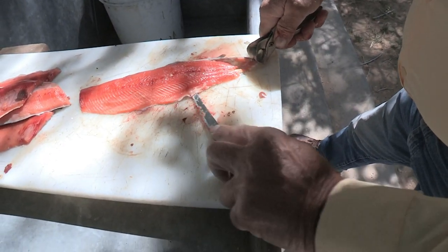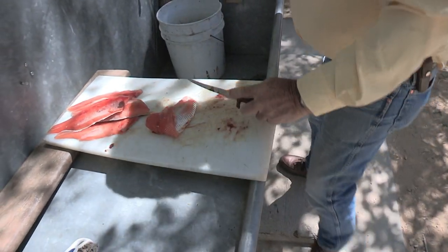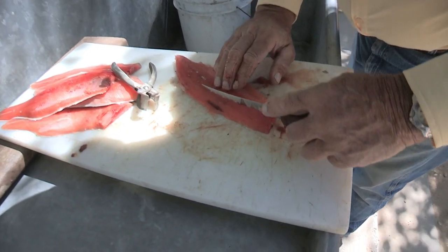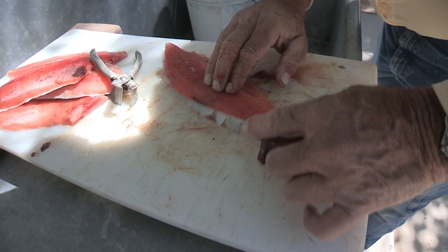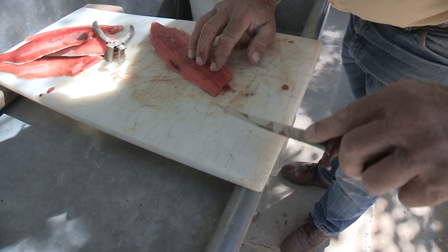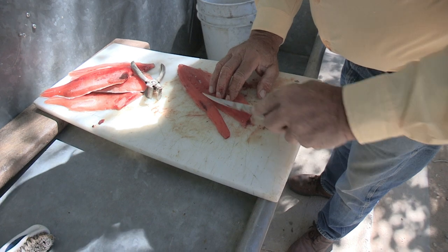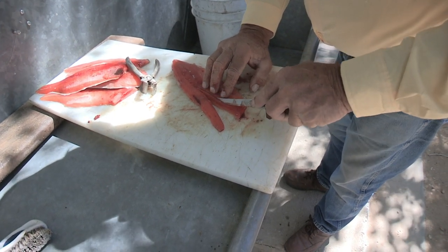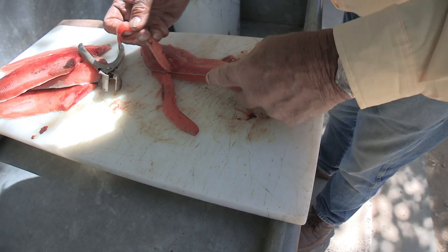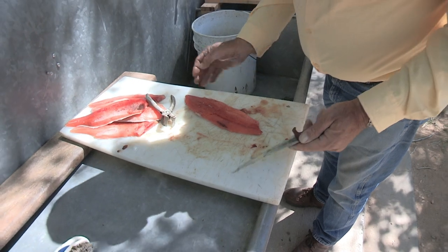Peach pepper. Get the skin right off and then we'll take them little y-bones right out of there. Y-bones curve towards the top of the fillet. Well, that's nice to have that sharp knife. There — that's a completely boneless fillet. It's like dinner.